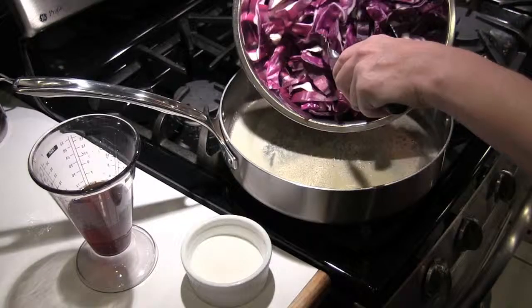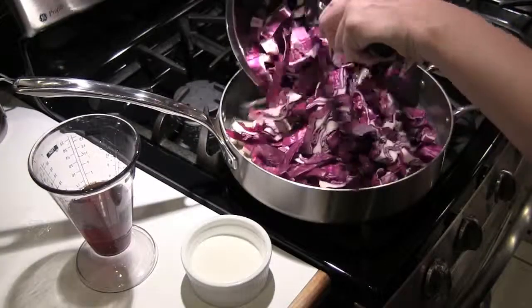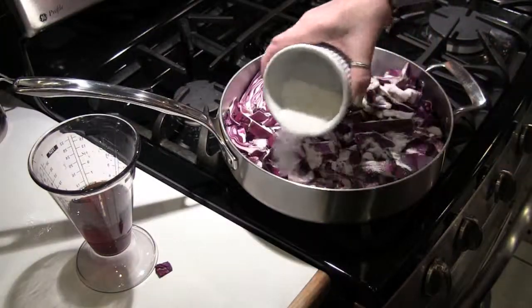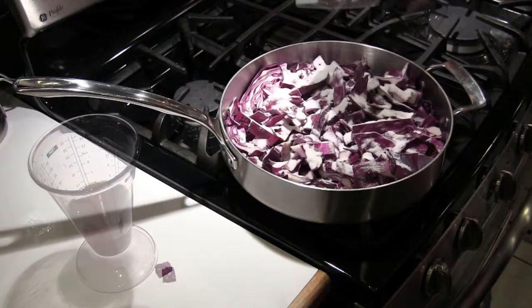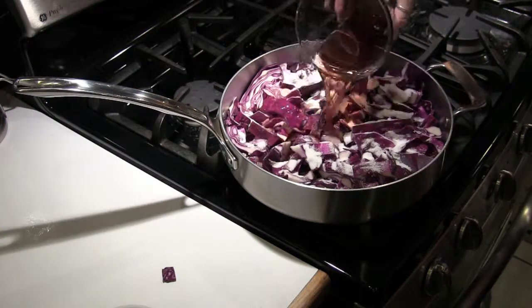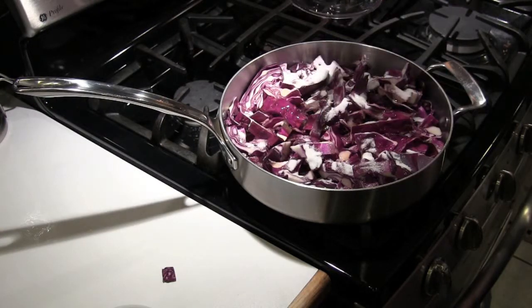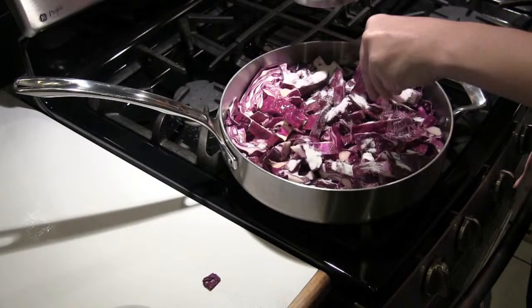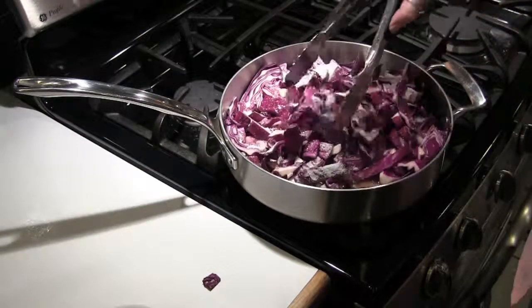Melt the butter in a tall-sided skillet and add the cabbage. Add the sugar, then the vinegar and water, and some salt. Stir it all up and then cover.